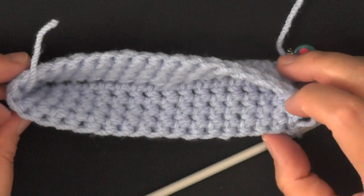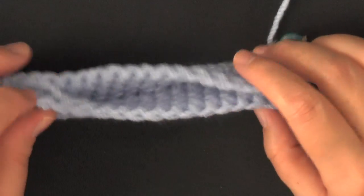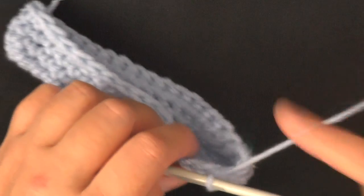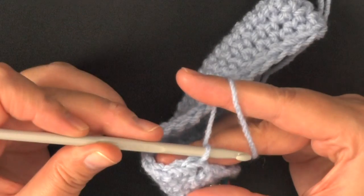After 5 rounds, you can really notice that the bottom of the bag is forming. At the end of round 5, you want to slip stitch in the beginning stitch to end your round.